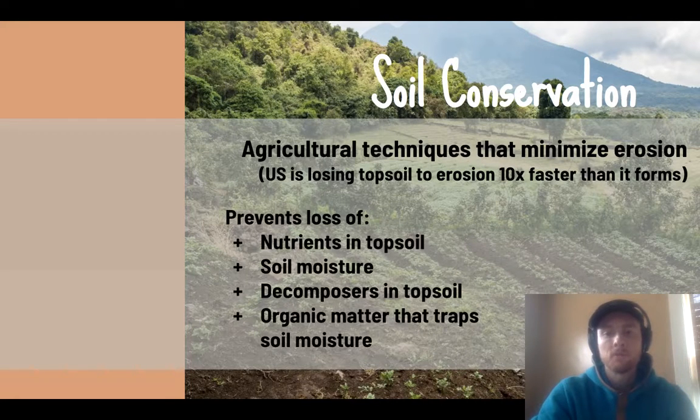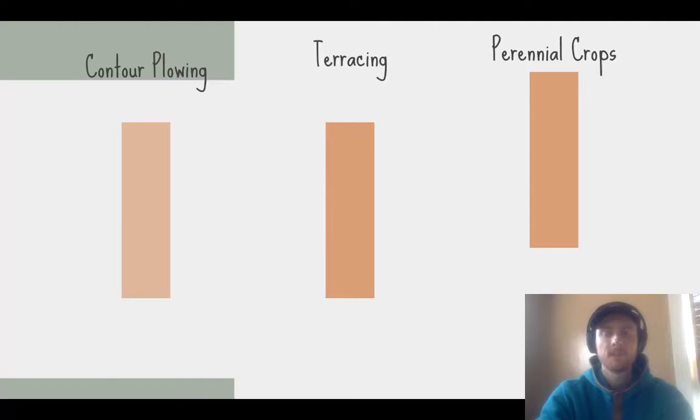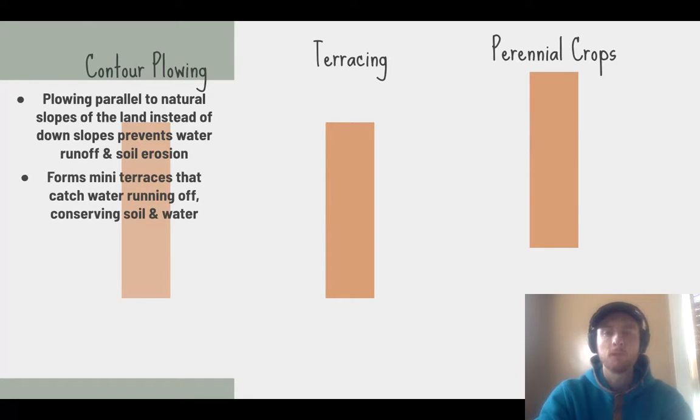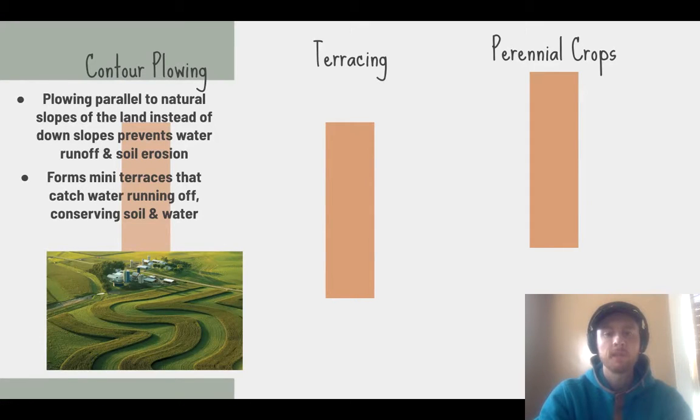Why is soil conservation important? It prevents the loss of nutrients in the topsoil, the loss of moisture that plants need to grow, and keeps decomposers in the topsoil. Organic matter is really important for retaining nutrients and moisture. Contour plowing involves plowing agricultural lines parallel to slopes instead of down them, forming mini terraces that catch water running down the slopes carrying that precious topsoil.